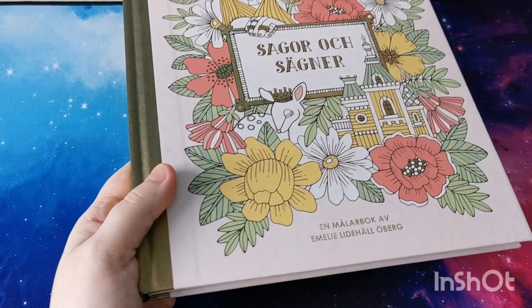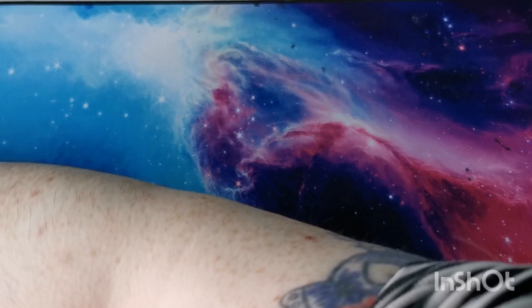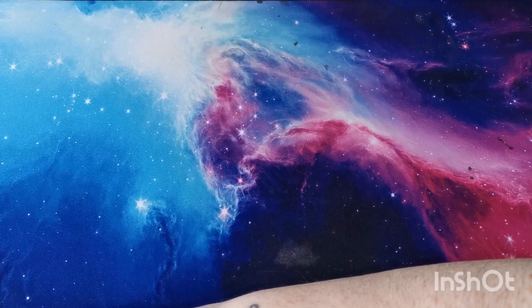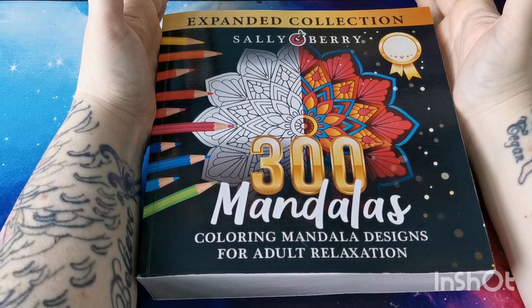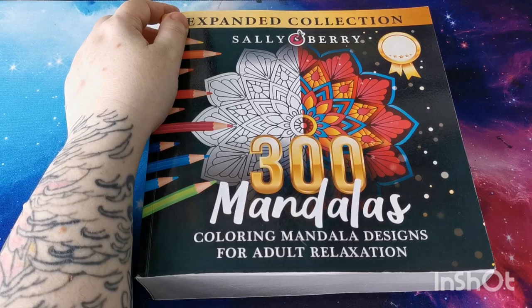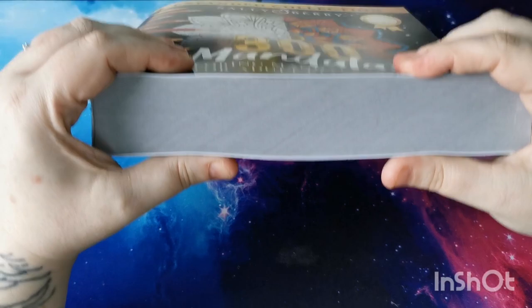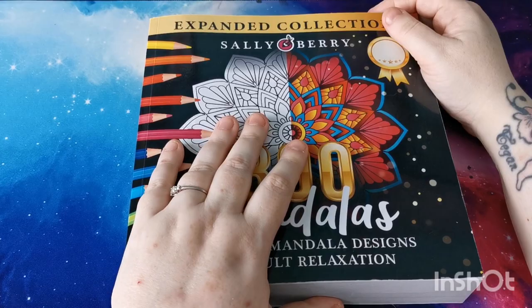Now moving into my mandala books. The first one is '300 Mandalas Expanded Collection' by Sally Berry, and this was sent to me very kindly from the Sally Berry company for review. As you can see it is a really thick chunky book, but if you love mandalas this is fantastic — even if you just keep it next to your bed to work on. You've got mandalas of all different difficulties here.